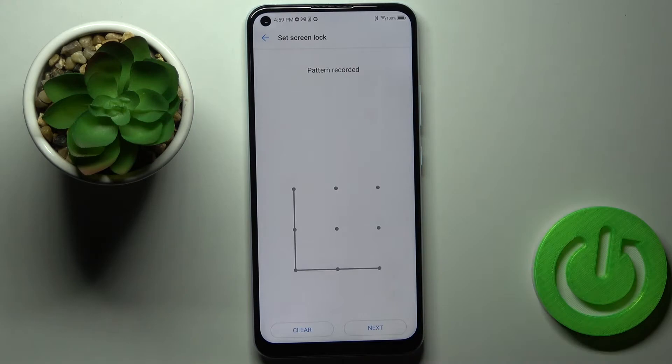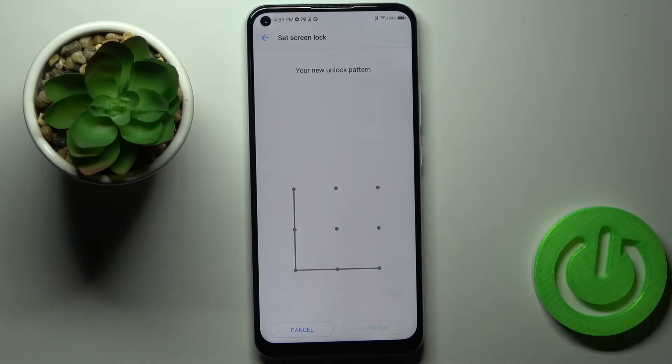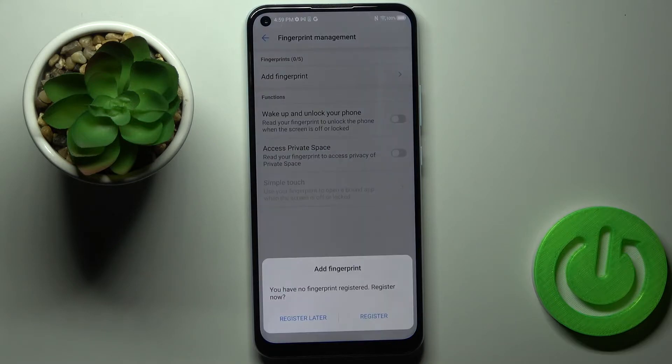First, draw the pattern that you would like to add, then draw it one more time to confirm. Tap on Confirm and now just add your fingerprint.